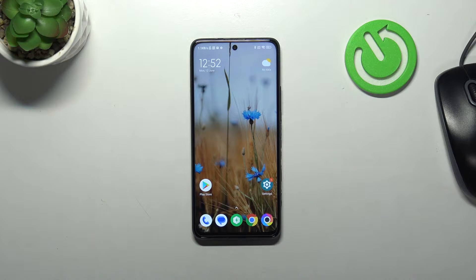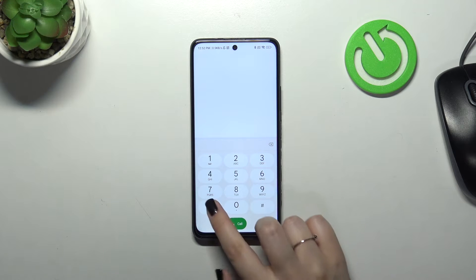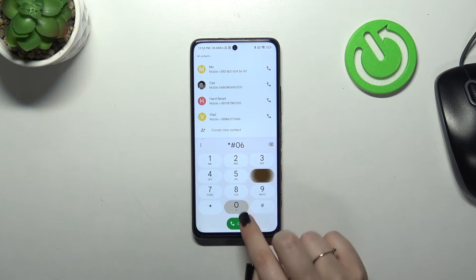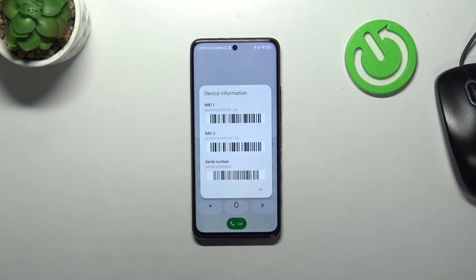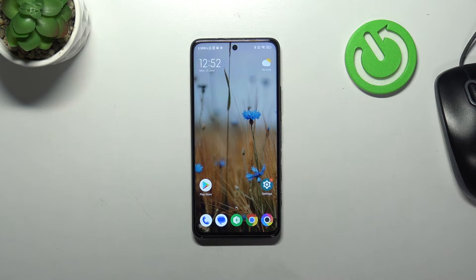I'd like to start with the secret code, as it is the fastest way. Let's enter the dialer and enter the code, which is asterisk pound 06 pound — *#06#. As you can see, thanks to this code we are provided with both the main IMEI numbers of this device.